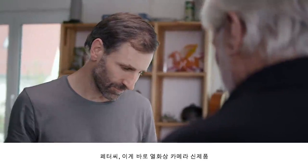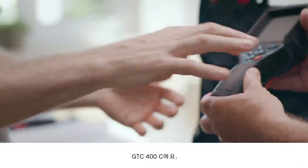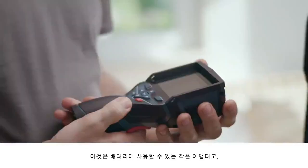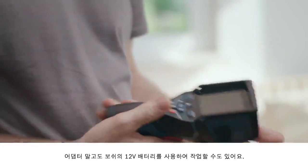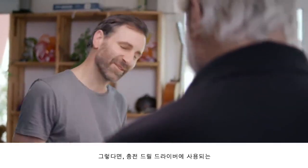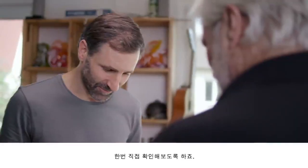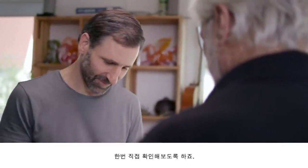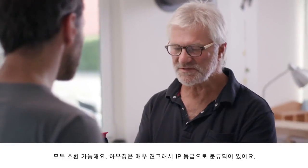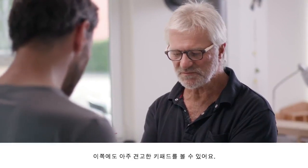Okay Peter, so this is the new thermal imaging camera, the GTC 400C. If you look here you can see the small battery adapter. And here you also have the option of working with our 12 volt system. That could be the exact same battery that's in the cordless screwdriver. Give it a try. And there you go — it fits. It's all about compatibility. We have a really robust housing with IP rating, and there is also the extremely sturdy keypad.